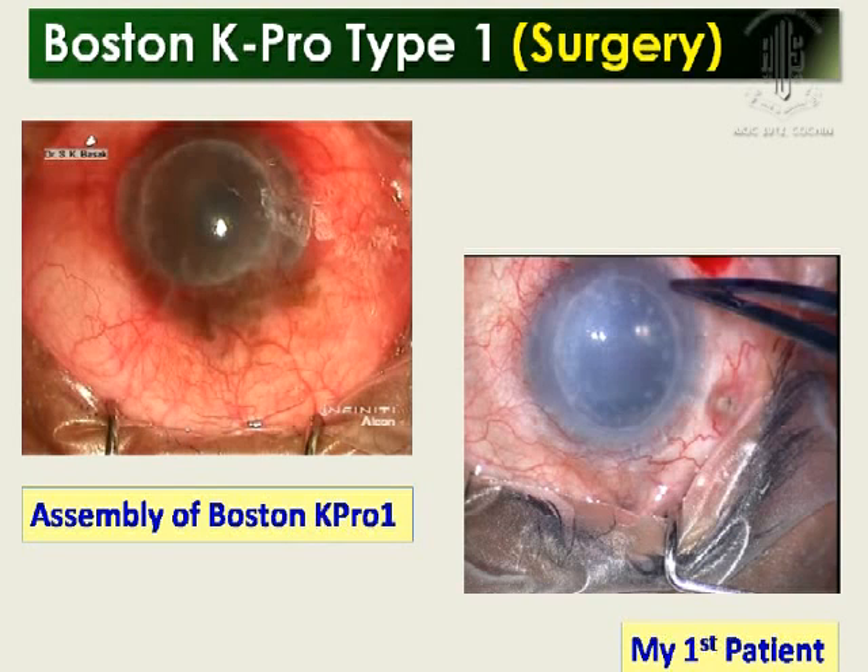Put the front plate, then shift the donor button there. I put a few drops of viscoelastic in between — preferably a higher-viscosity viscoelastic. Then this is the 16-hole back plate, 8.5 mm. Push it a little bit, then take the titanium ring. Placing the titanium ring is very crucial. Once you slip it — if there is an increased gap in that area — you will have problems. You hear a distinct click there. After that, shift it to BSS and keep it safely.